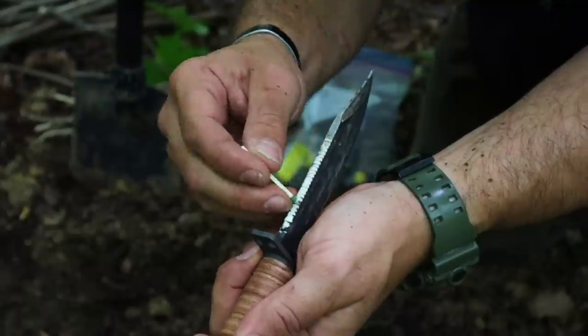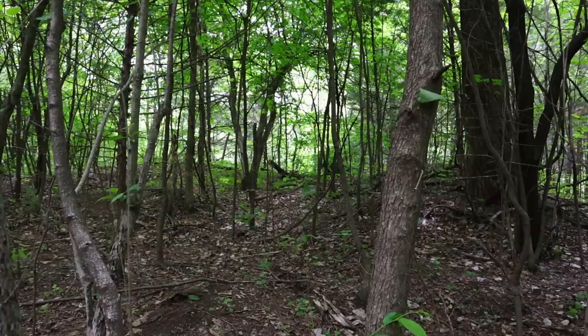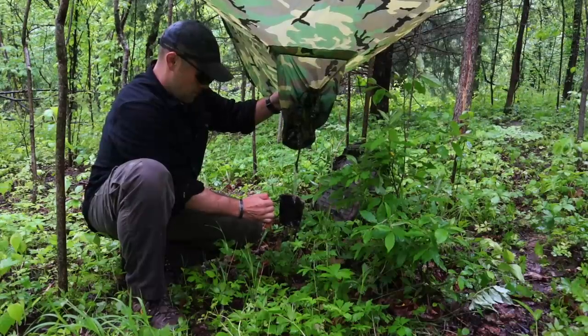Hey guys, welcome back to Ranger Survival and Fieldcraft. I'm Andrew, and because you are digging the 10 military survival skills in 10-minute videos, I've got another one for you today: 10 more military survival skills in 10 minutes.